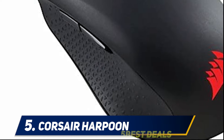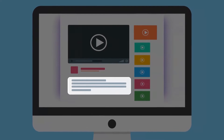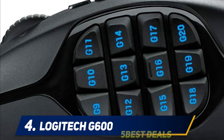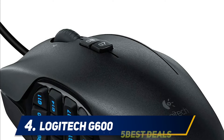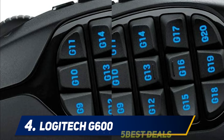For more information and pricing, check out the product links in the description. At number four, the Logitech G600. Next on our list is an MMO mouse that comes with multiple programmable keys. Unlike the Redragon high DPI mouse, the Logitech G600 comes with a decent yet high DPI of 8200 for precise cursor movements and high accuracy.